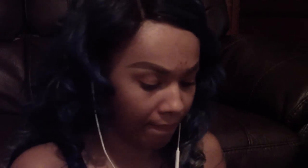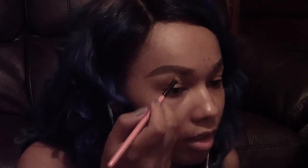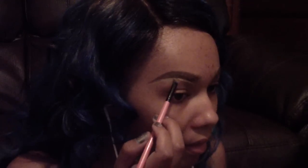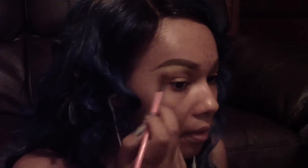Now I like to take a concealer and clean up my brows and fix any mistakes that I have made. Remember, brows are sisters — they're not identical. You can make mistakes as long as they look similar. They gotta have the same mommy and daddy. Don't be having no stepsister brows — just make sure that your brows are sisters, not long lost cousins.